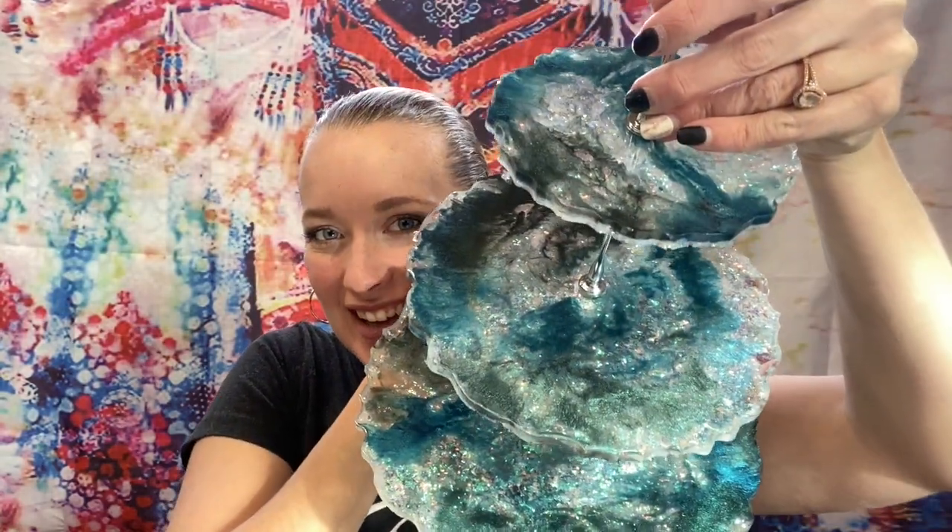Hey everyone, welcome back to Abstract Boss. My name is Ashley and today I am going to show you how I made this super beautiful three-tiered cake tray.